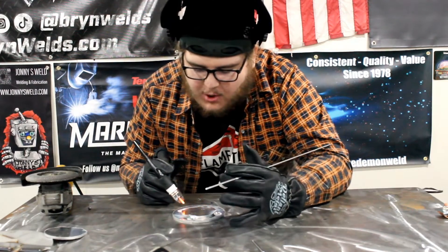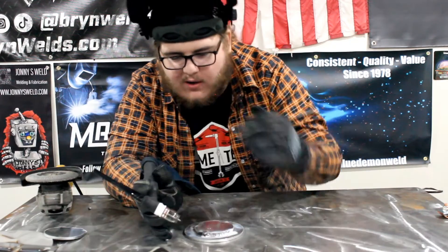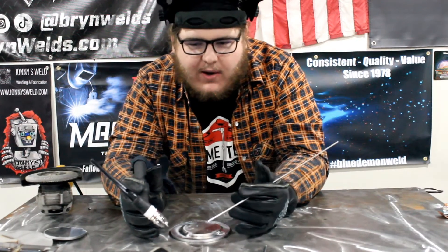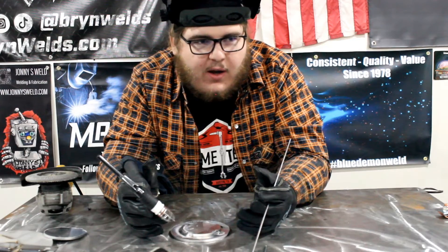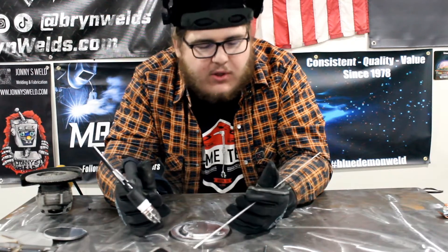That buzzing was when I started to taper off my weld because my foot got shaky. I'm liking it a lot. You really can't beat this machine coming in at $2,500 right now — I think that's the pre-sale price and it'll go up to $3,000, but don't quote me on that. Check the link in the description if you're interested. 225 amps, 26 volts, 600 inches per minute max on MIG, AC, DC, plasma, MIG, TIG, stick — that's almost unbeatable for $2,500.